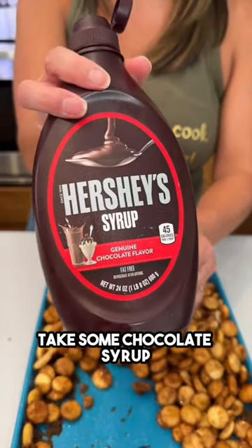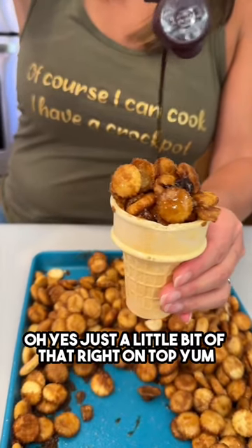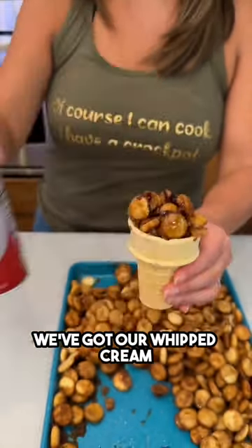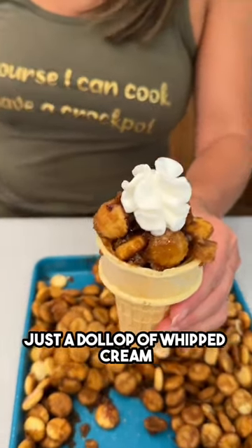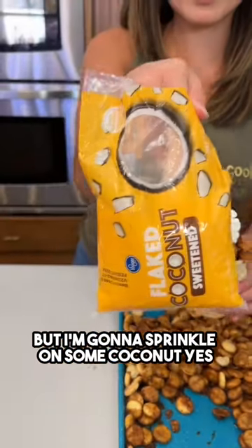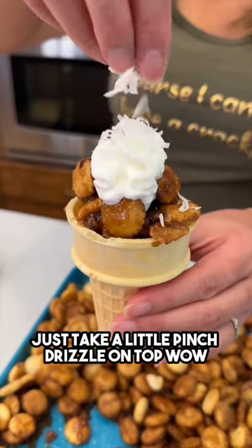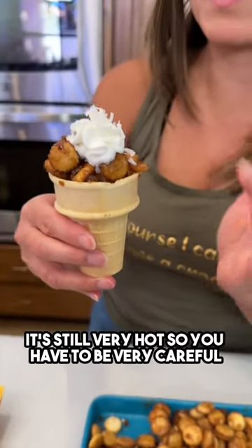We're gonna take some chocolate syrup — just a little bit of that right on top. We've got our whipped cream, just a solid dollop of whipped cream. You don't have to do this part, but I'm gonna sprinkle on some coconut — just a little pinch drizzled on top. Let's go ahead and try a bite; it's still very hot so be very careful.